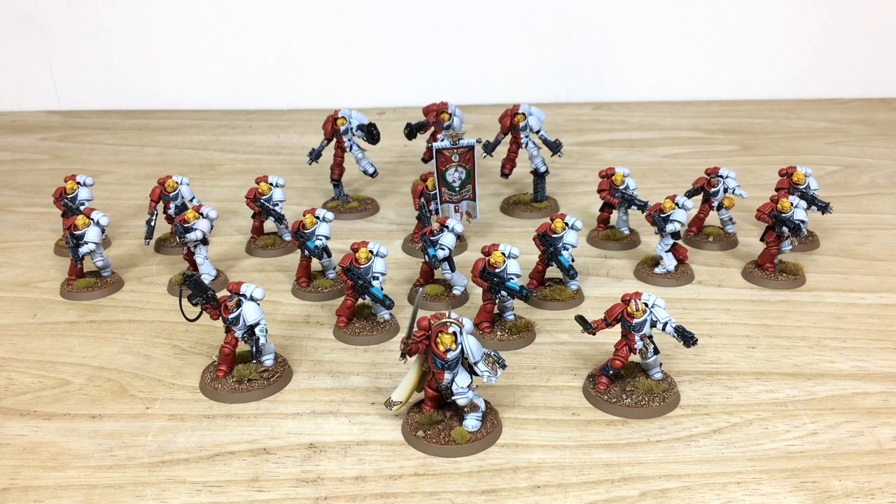Thanks for checking out the video — really hope you liked these Stormlords Space Marines. It's a really awesome color scheme and Dave had a great time working on it. If you're interested in a commission — whether a character, small force, or vast army — head to the description and click 'Get a Quote', which takes you directly to our website and contact form. Select the relevant drop-down options, include your model list in the message section, and fire it off to us. While you're here on YouTube, please subscribe to the channel and hit the bell icon to be notified of new videos. You can also find links to our Instagram, Twitter, and Facebook in the description — give us a like and follow. Thank you so much for watching — see you on the next one!